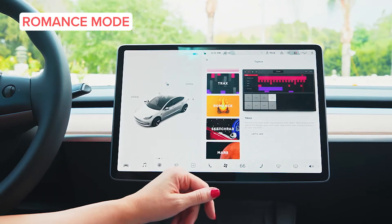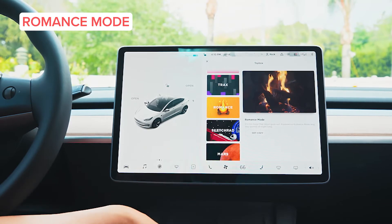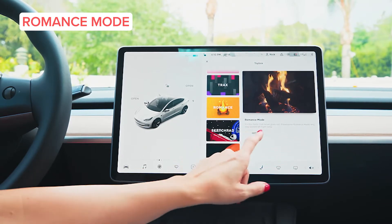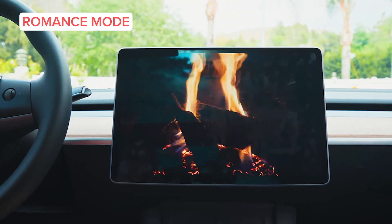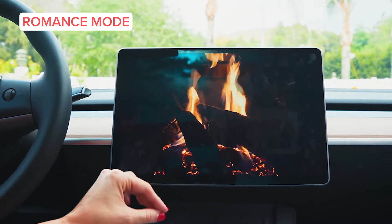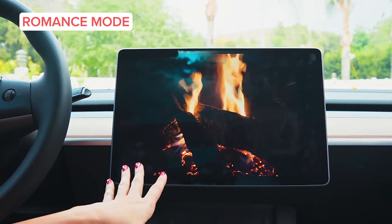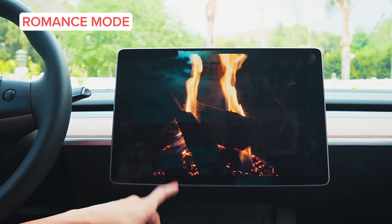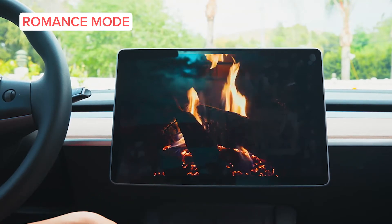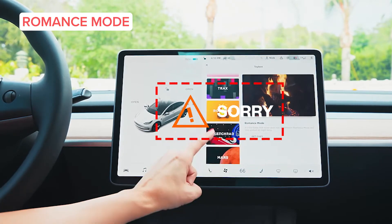Also, how about a little romance in your life? You can put it on romance mode, get cozy, heat things up — and quite literally heat things up, because it actually turns on the heater as well. So when you're trying to get cozy with your special someone, this will definitely do the trick. Sorry, marshmallows are not included.